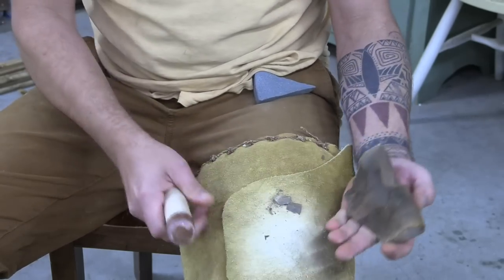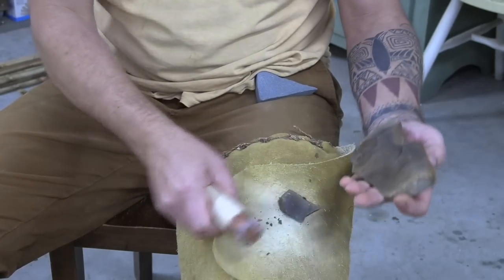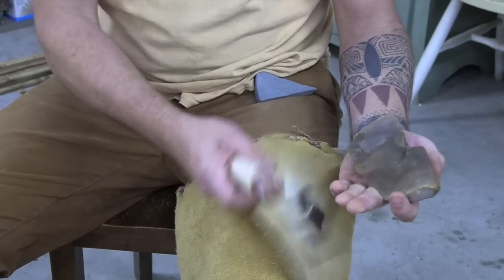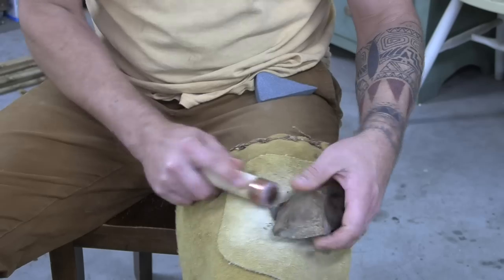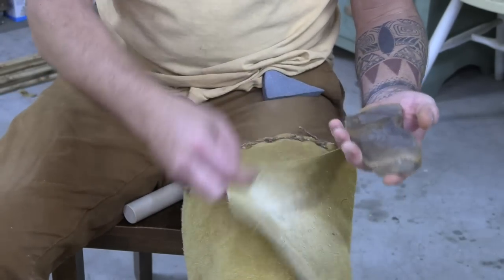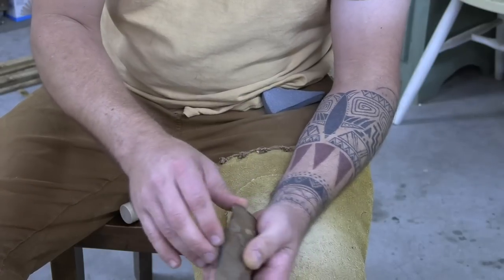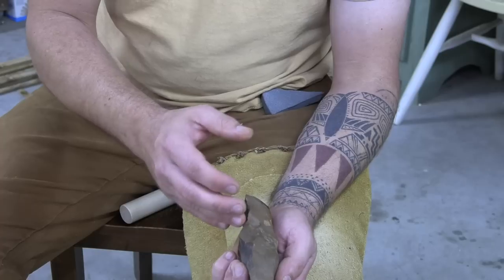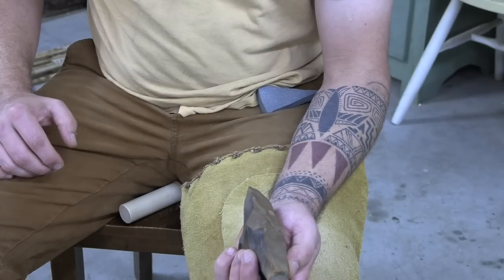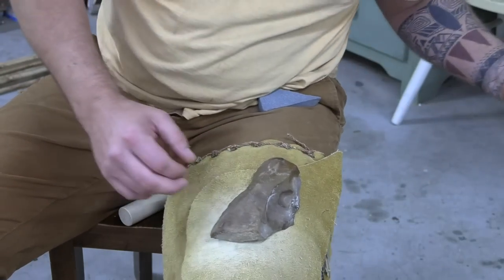They're okay for beginners if beginners just want to beat on some rock, but they're not good for beginners who are trying to really learn how to flintknap because you've got a lot of problems to work through. This is for intermediate folks that have no problem drastically reducing a piece and love the challenge of it.